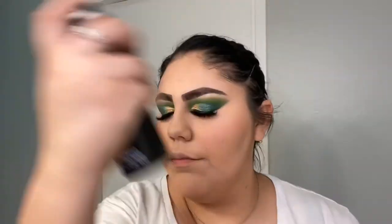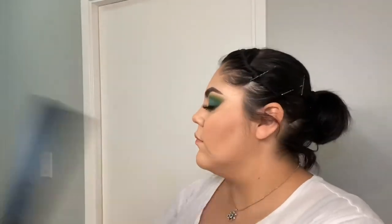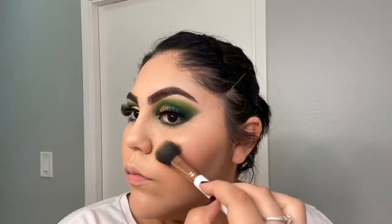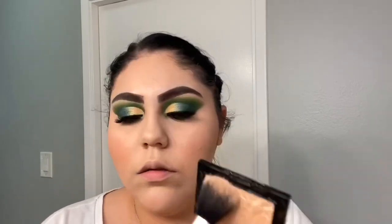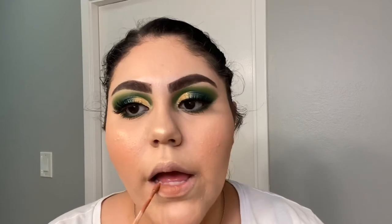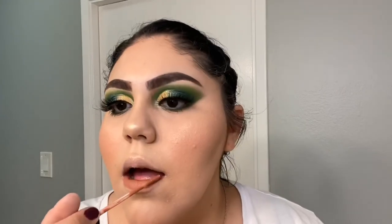To set my face I'm using the Morphe Continuous Setting Spray. For highlight I'm using the Golden Flower Crown by Wet n Wild. For my lips I'm using the Academy of Color Liquid Lipstick in Pretty Fleece.